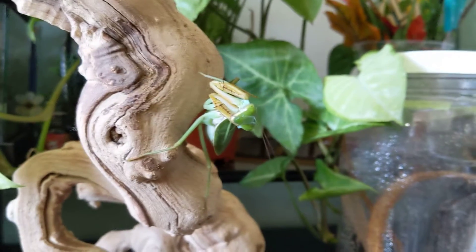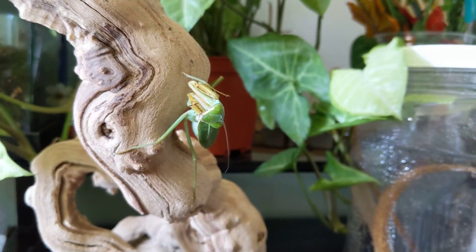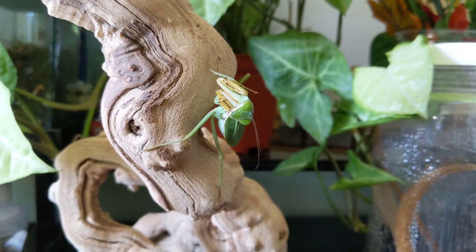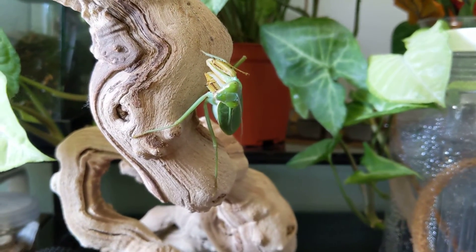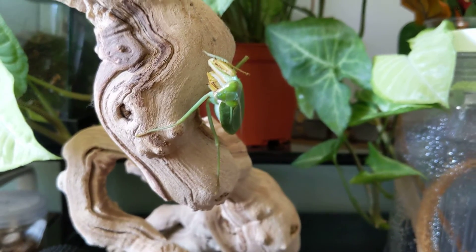There are some mantises that are a little bit more finicky — a little bit difficult to keep. They need certain humidity, a certain temperature, and everything needs to be perfect or else they may have a mis-molt and they may die. These ones are fairly simple.